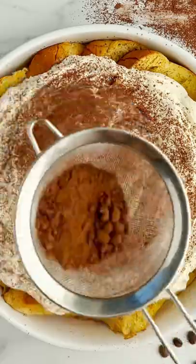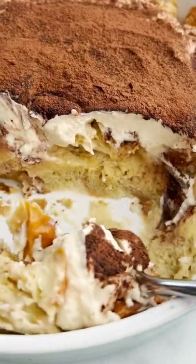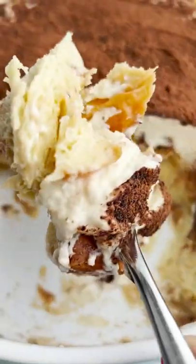You guys, this one tasted like a coffee lover's dream. It's like bread pudding meets tiramisu — it's fantastic. It's so good, it's all the yeses.